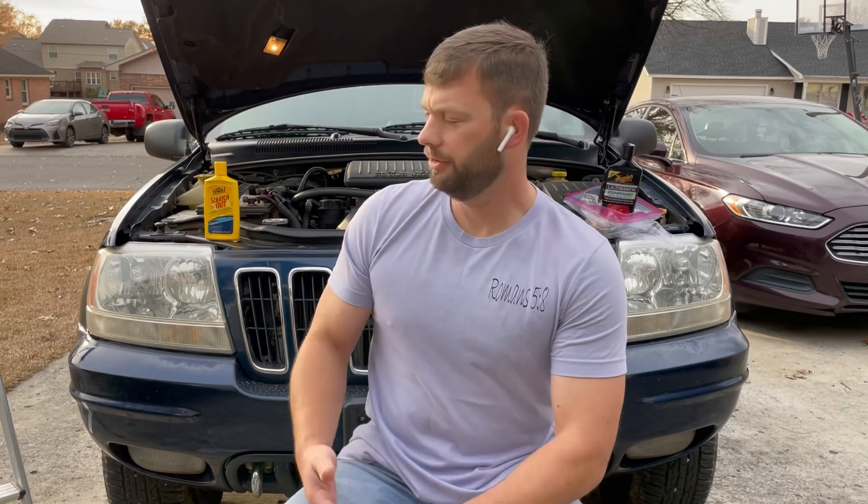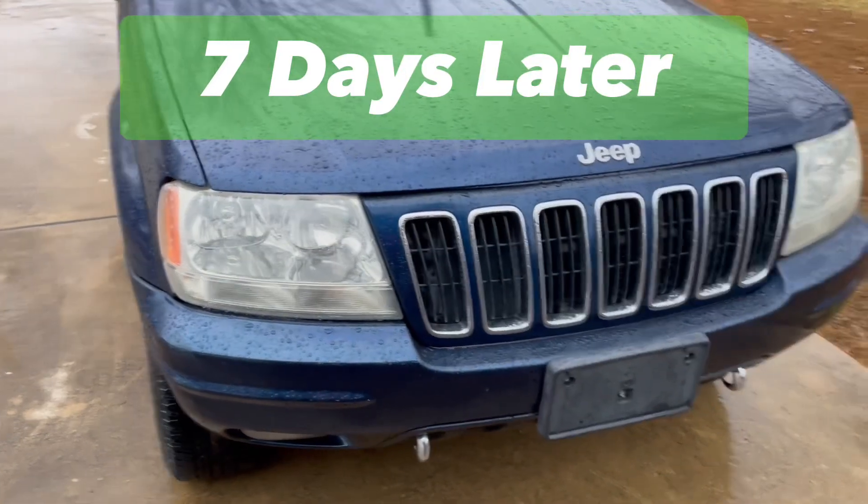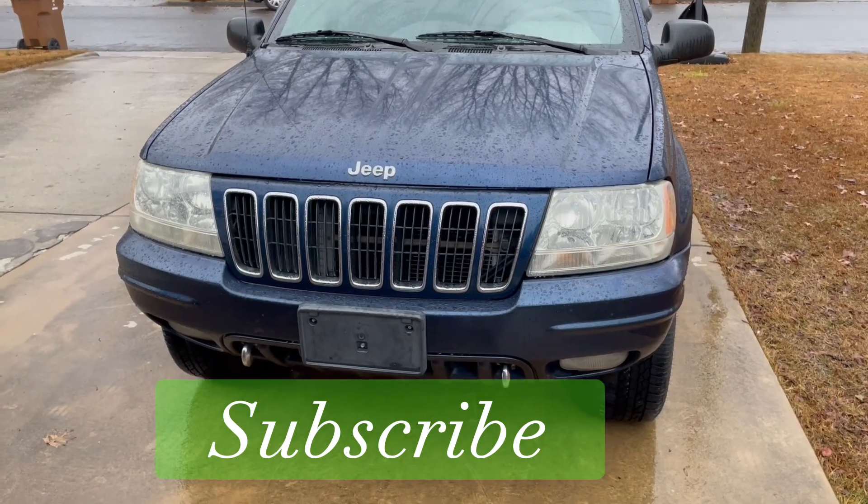That concludes your test. On the passenger side we had the Formula One Scratch Out, on the driver's side we had the Meguiar's Ultimate Compound. Hit them with a light scuff pad, buffed them up a little bit, and now they look good as new. We'll come back in six or seven days to see how they held up — and they still look good! If you haven't already, go ahead and give us a like and subscribe.